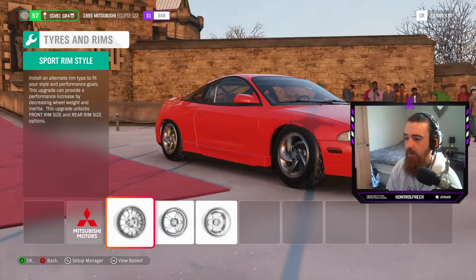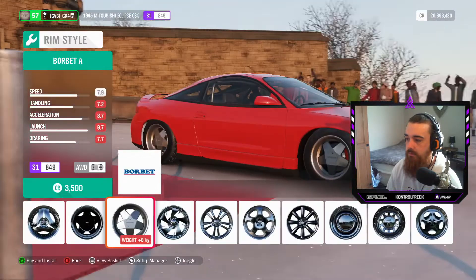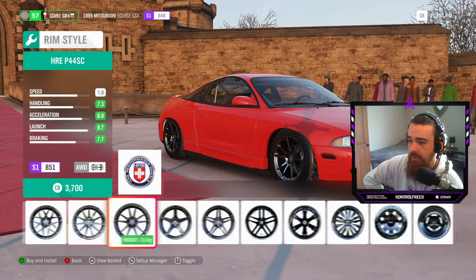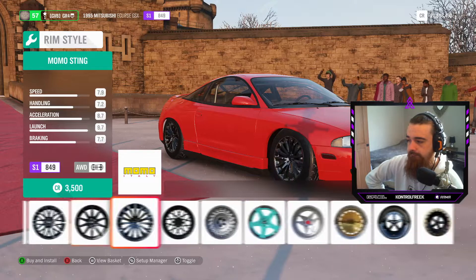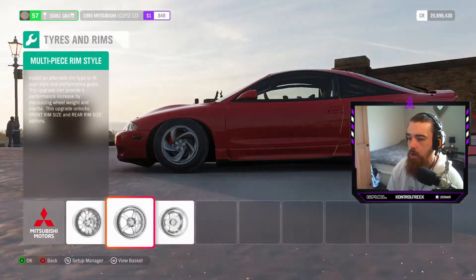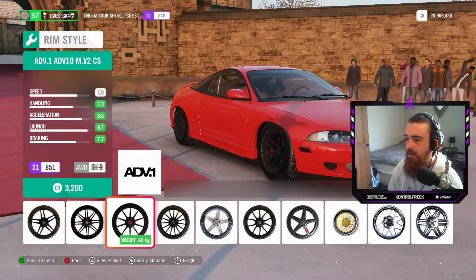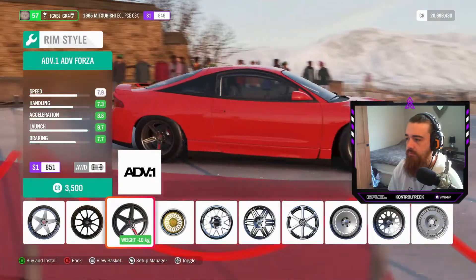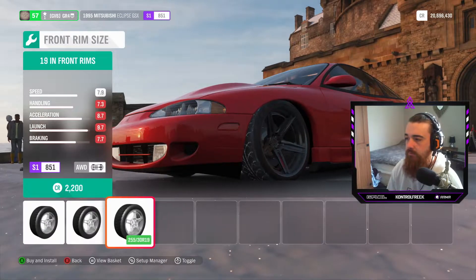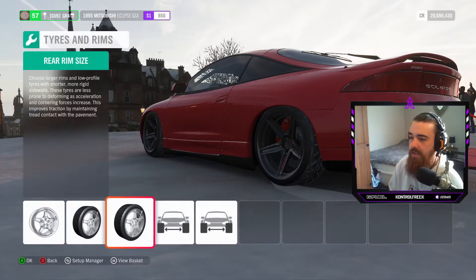Here comes the serious part — what wheels suit this car? We've got the ADV1s right there. We are gonna make the wheels a lot bigger as well to make it sit nice and look fantastic. Let's pull the wheel selection for this car. We'll put the ADV1s on there — look how nice that's sitting already! Holy moly.